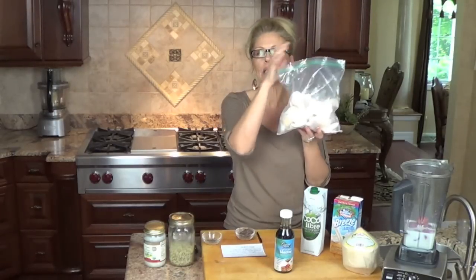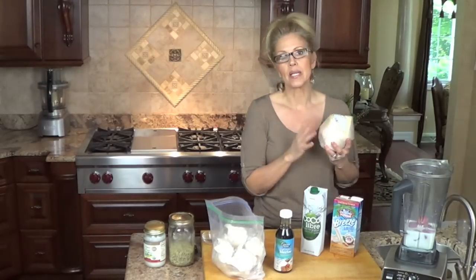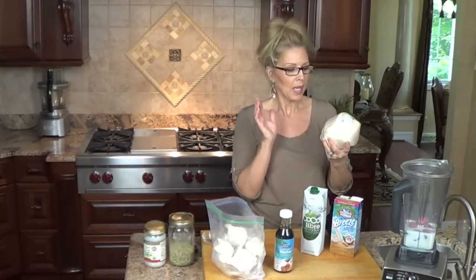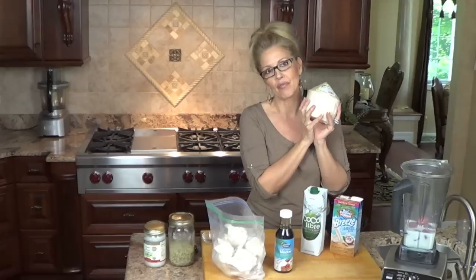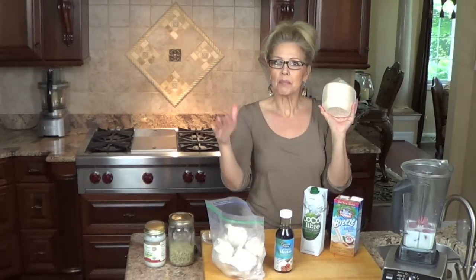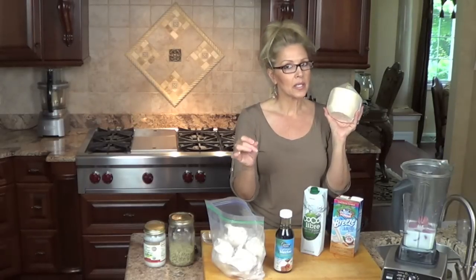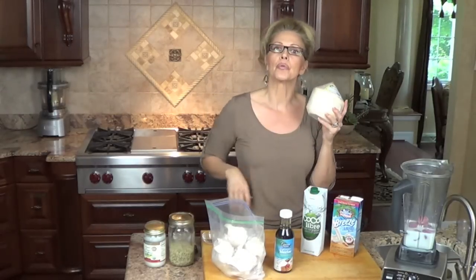The next thing I'm going to add is actual coconut meat. These aren't always available in my area — I don't have a lot of Asian markets, and my grocery store only gets them in every now and then. Inside is wonderful coconut water that is so nutritional — so much better than Gatorade. It acts as an electrolyte. A lot of people are afraid of coconut because it has a saturated fat, but it's a medium chain fatty acid — look it up. It does affect the body differently. Unless your doctor has told you to stay away from it, research it and ask.